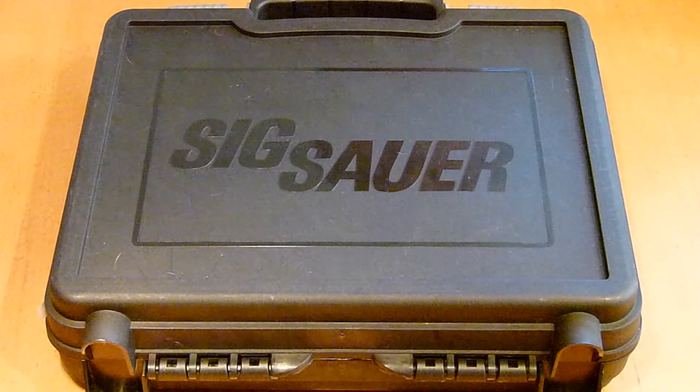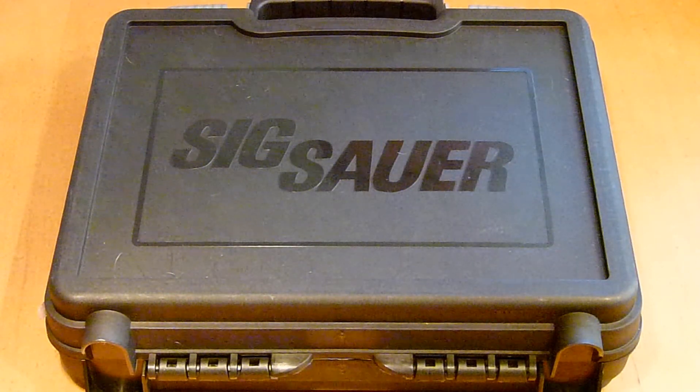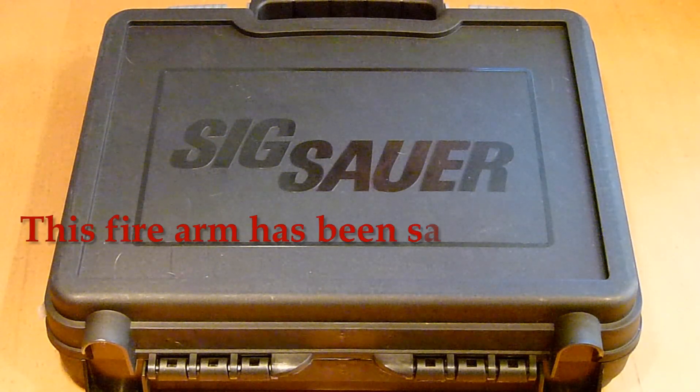Hey, what's going on everybody? Got a new gun that I picked up last weekend. I've been working like a horse and haven't been able to put a video together, so I thought I'd do that today.